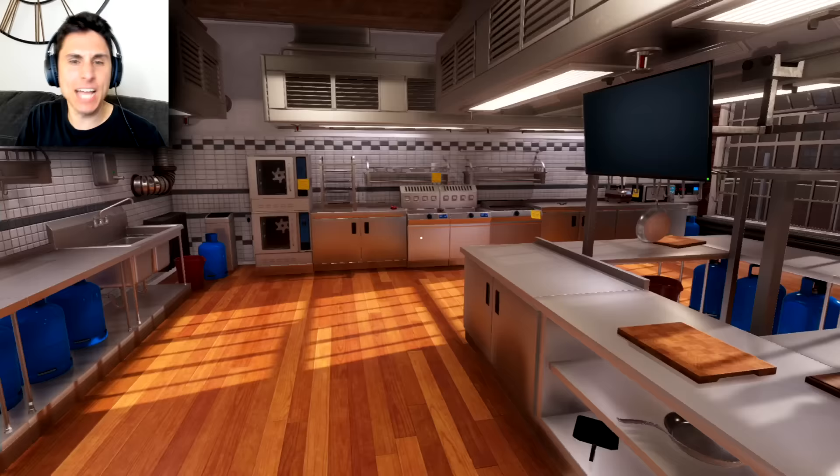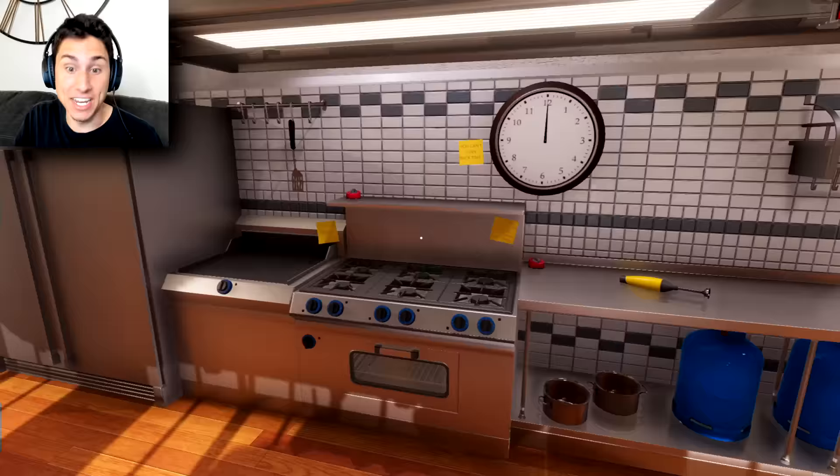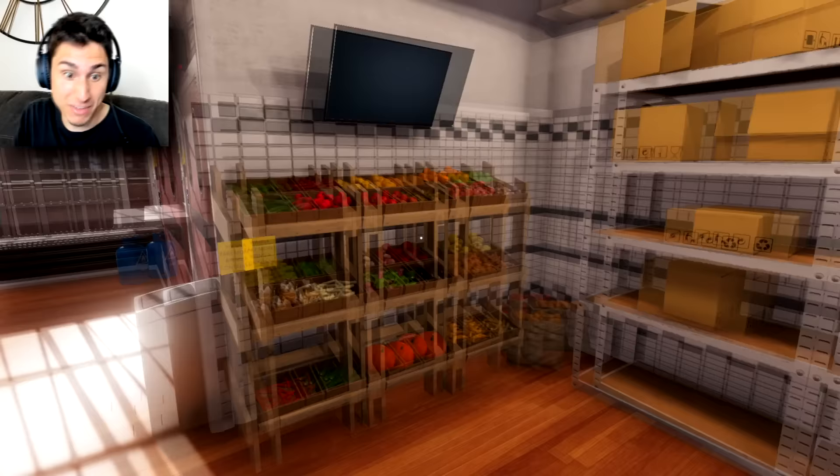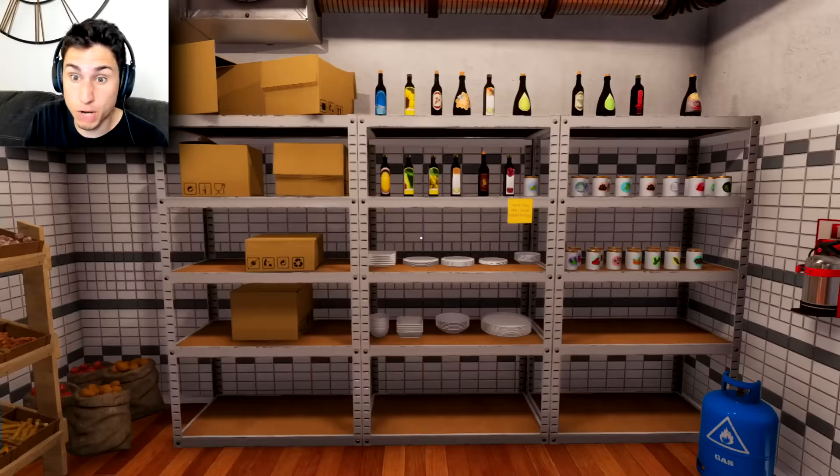Welcome to Cooking Simulator — this is an awesome game and I plan on playing this a couple of times. I just went to the sandbox mode because I want to show you guys how to cook an authentic Italian meal. I have not played this game at all — I'm looking around my kitchen.